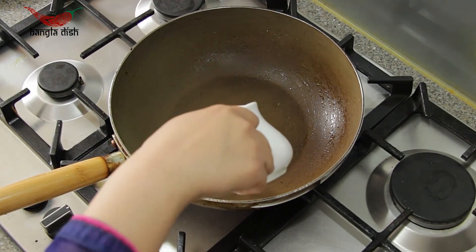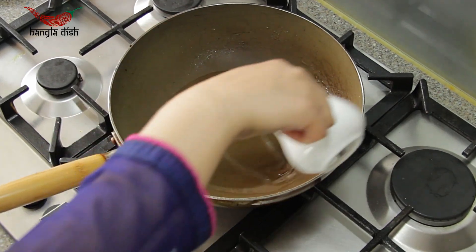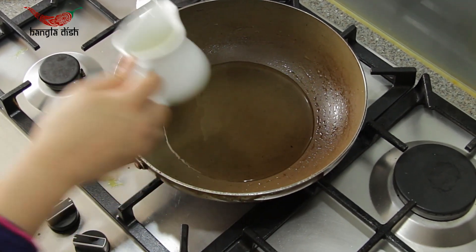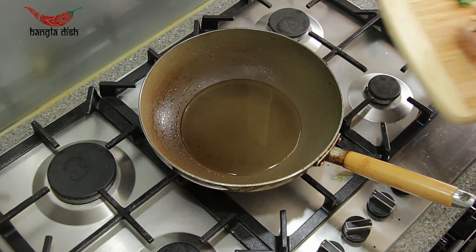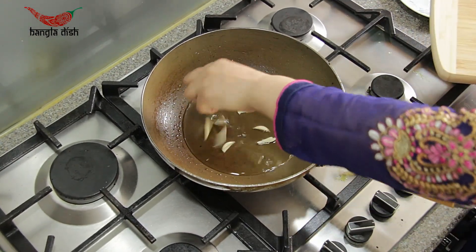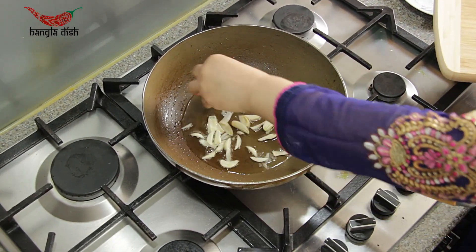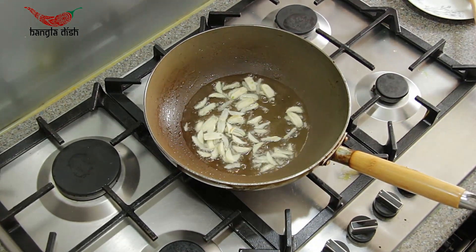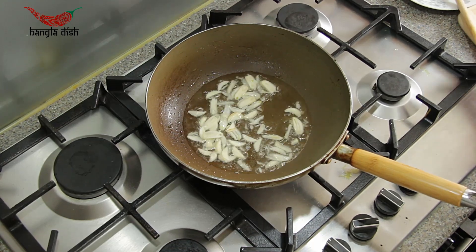In a clean pan, add another 3 tablespoons of oil. Add your thinly sliced garlic to the oil. You want to lightly fry it until it is ever so slightly browned at the edges, just to release the aroma.